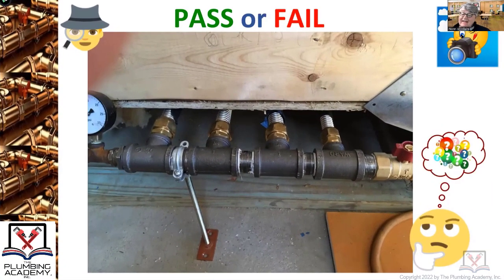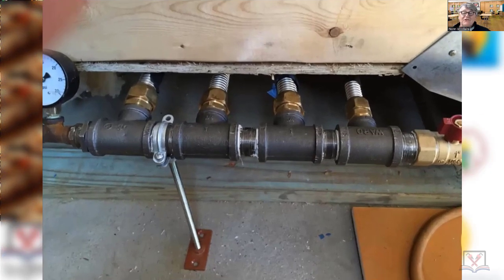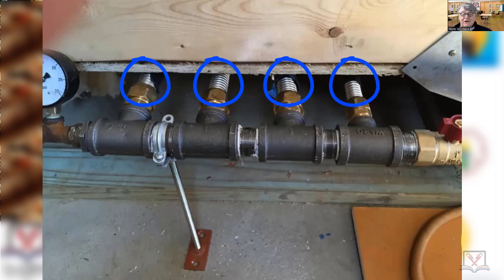Pass or fail — those stainless steel corrugations should never be exposed. If you know how to do CSST and you've been properly trained by the manufacturer, you shouldn't even be cutting that much jacket off. It's a little bit of a pain, I get it, but you should only be cutting that jacket back three corrugations.